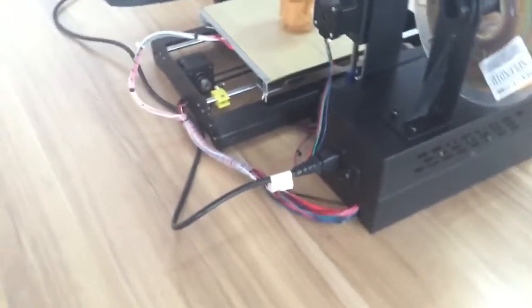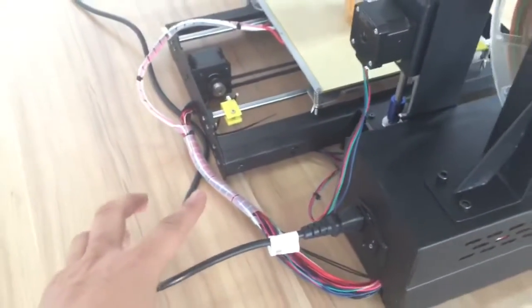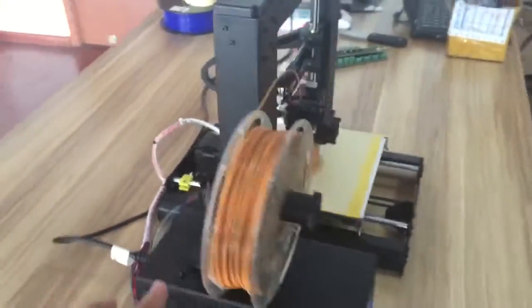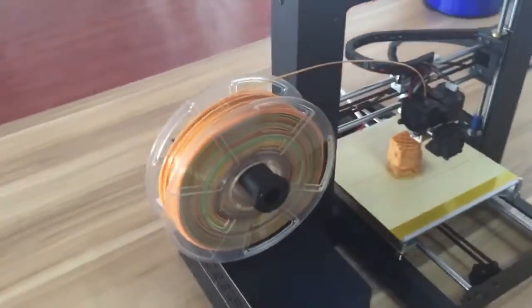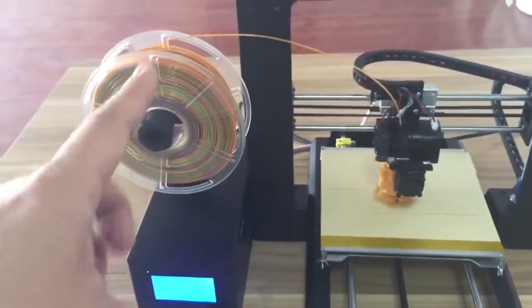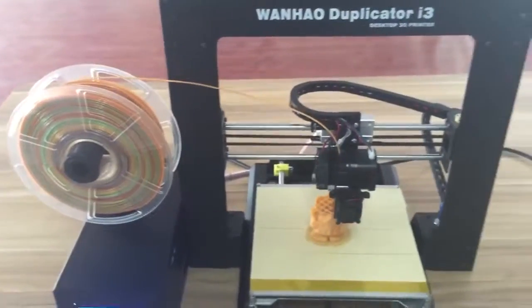This is a prototype, so we covered it with a white cover, but later we will use the black one. We use 1.75mm diameter filament.